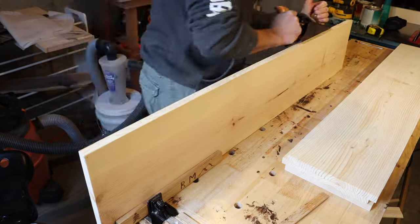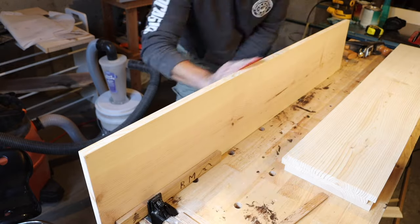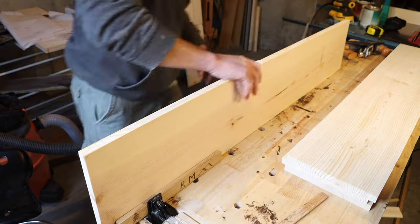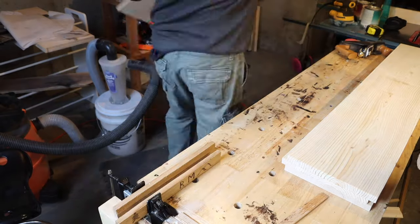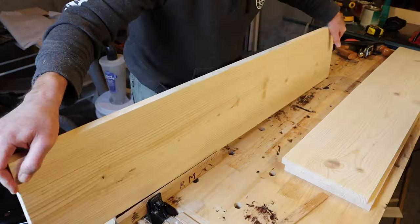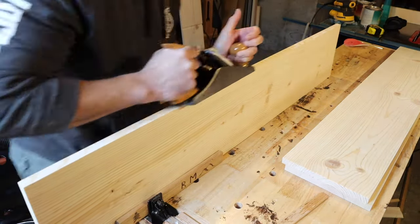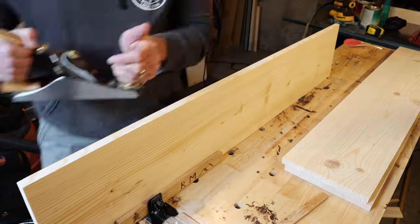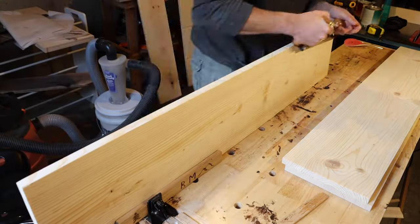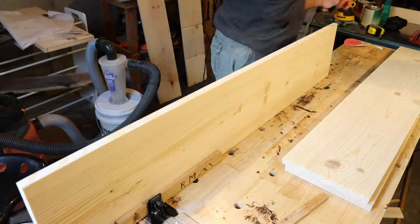At this point, I'm just taking off the sharp edges with a plane. He didn't want to do a round over on the shelves — I did a round over on my daughter's bookshelf, but he wanted more of a flat edge there. So I'm just taking those off with a plane. I could have used a smaller block plane, but I'm using this one because that's what I had out and what I wanted to use.